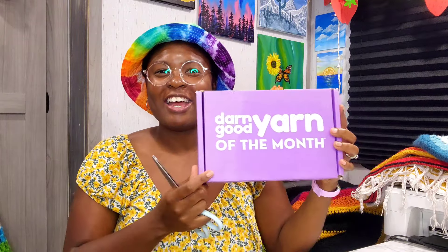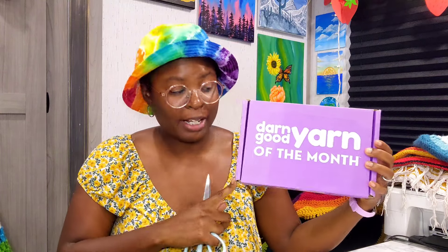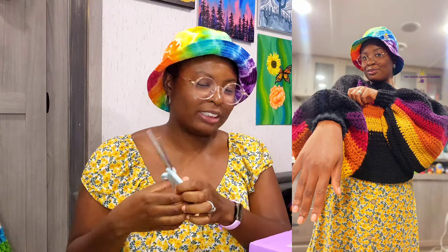Hi everybody, it's Priscilla — Princess Queen Crochet. I'm sorry I've been gone from doing long-form videos for a while; I was in a little rut but I'm getting out of it. Darn Good Yarn has graciously sent me their yarn of the month box. I have not been paid for this, but they did give it to me — either way we're gonna get a nice honest review. I'm Priscilla, I create boho, hippie, and crochet patterns.